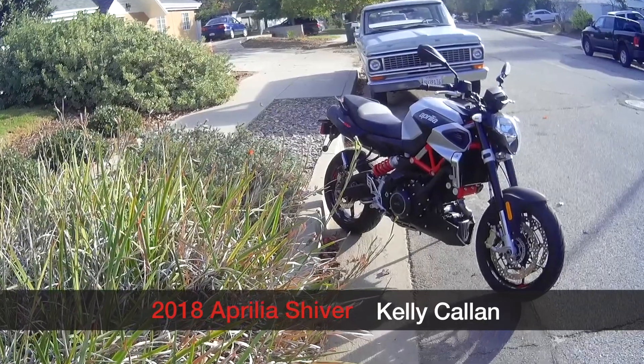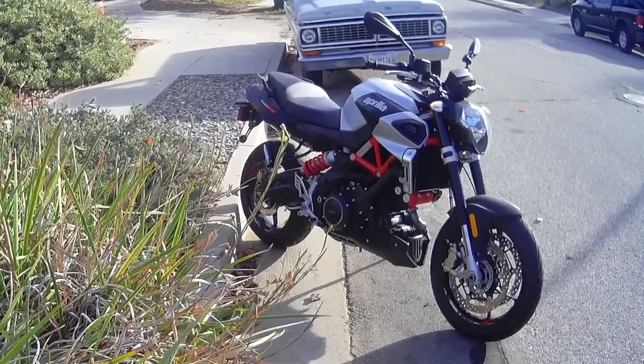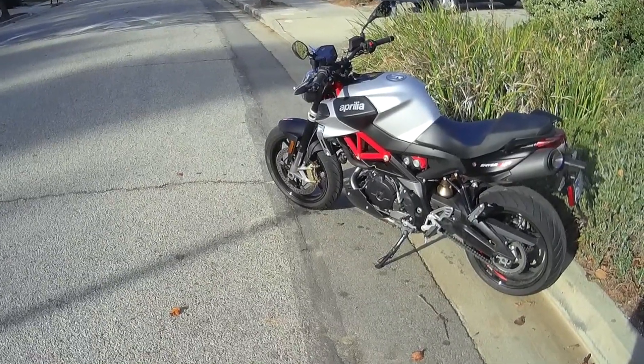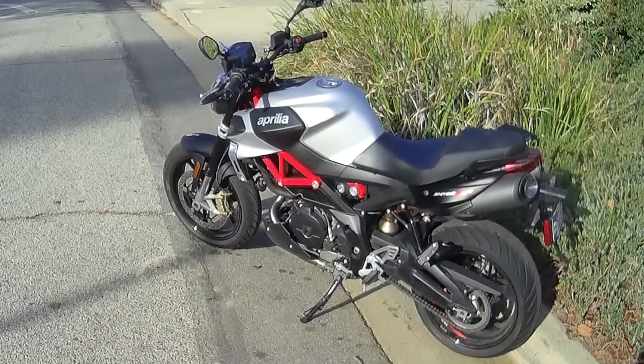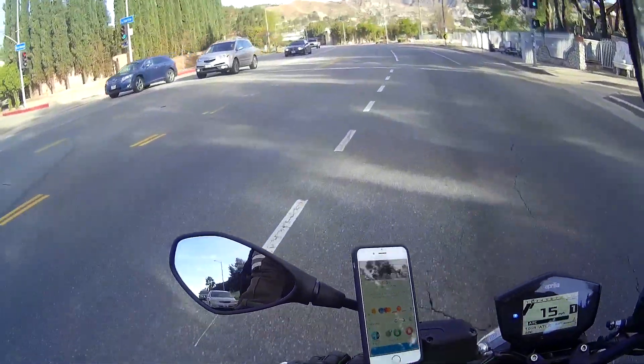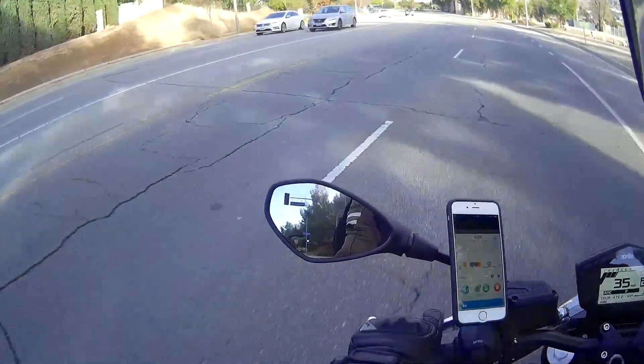Good morning, it's Kelly with UltimateMotorcycling.com. This morning I've got the 2018 Aprilia Shiver 900 to ride to work. Come along and I'll give you my thoughts on this bike. I love the V-twin sound of the Aprilia's engine.